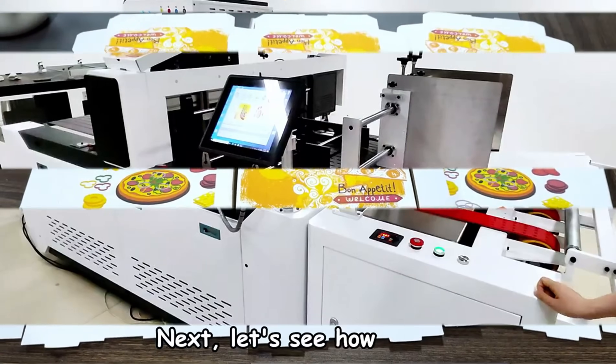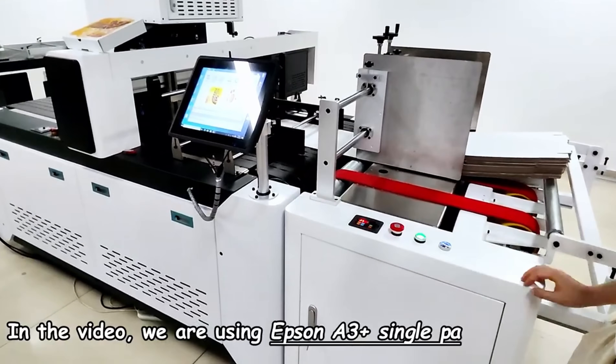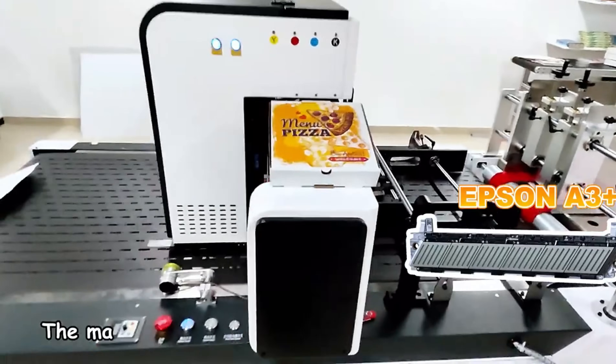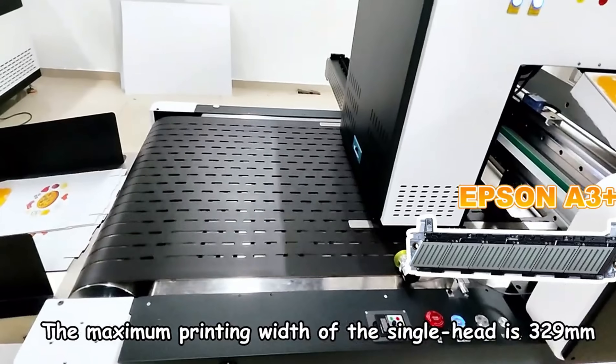Let's see how it works. In the video, we are using the Epson A3 Plus Single Pass Digital Printer. It uses Epson A3 Plus printheads. The maximum printing width of the single head is 329 millimeters.